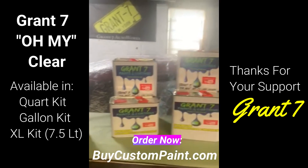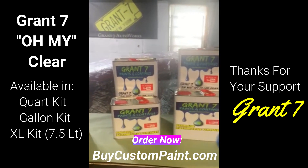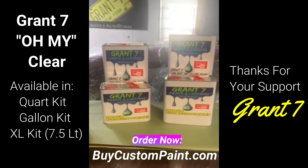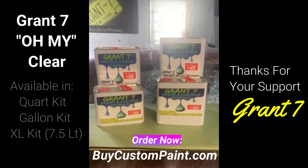I appreciate the support. What I did is offer a kit that includes seven and a half liters, and it is cheaper than buying the gallon and the quart — this is a better deal. I'm trying to help you guys out. I appreciate the support; I'm just trying to give some of it back. BuyCustomPaint.com.